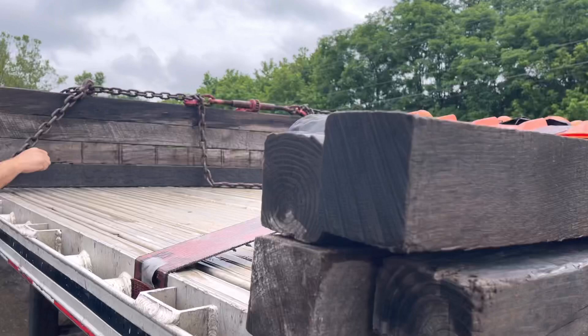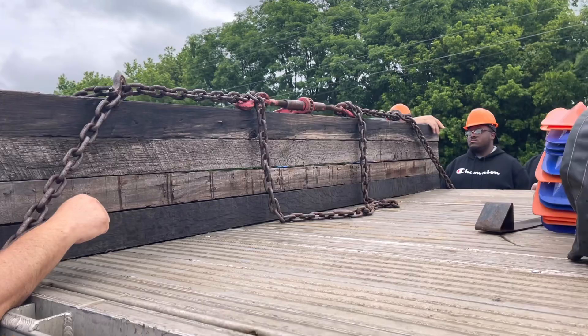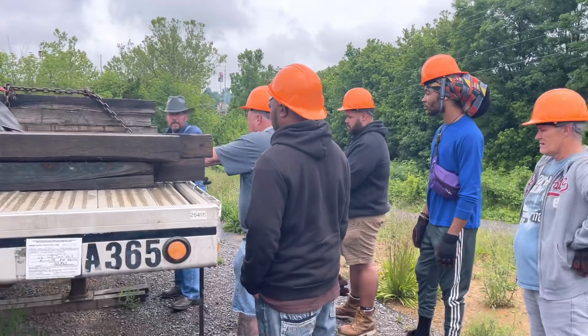Now remember on a bulkhead, four high is all you're ever going to go. If you go higher, it's just going to be top heavy — it's not going to do a thing for you. If you go higher, you have to go wider. Most drivers carry about eight pieces of 4x4 on their truck — four for their bulkhead and four for dunnage back across the trail. But that's a bulkhead: very easy, very simple.